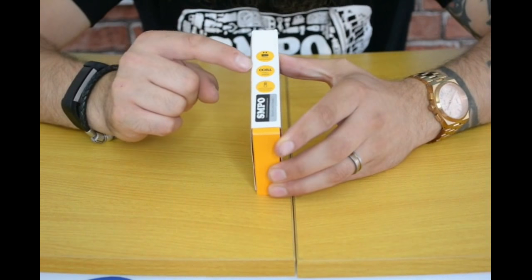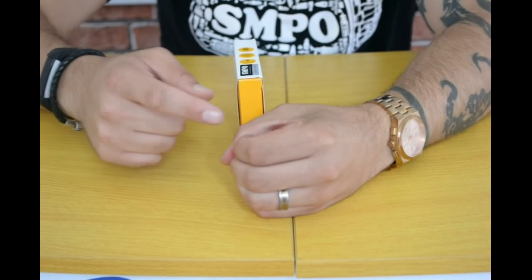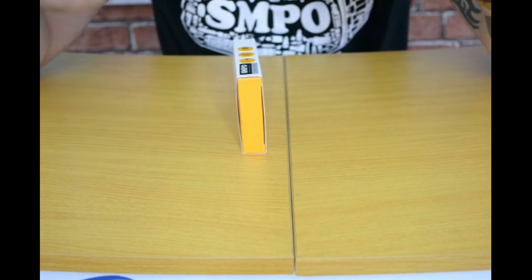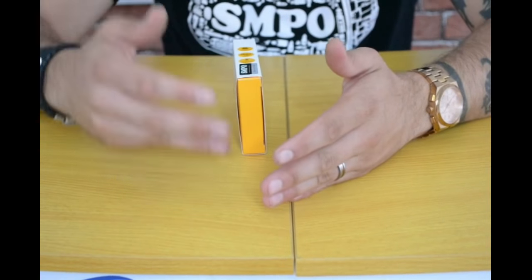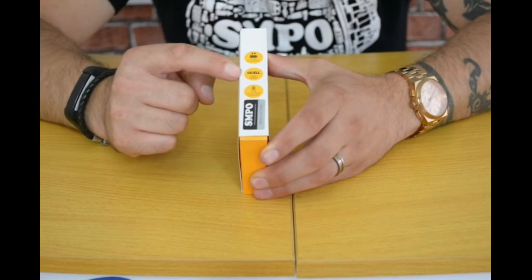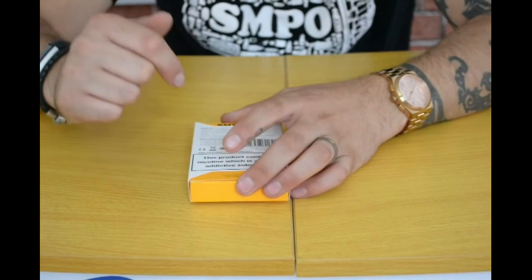That brings me to this kit. The SMPO OS has C cell coils. If you don't know what a C cell is, it's basically a ceramic tube with a metal ring on the inside and cotton on the outside. It heats the ceramic, which then heats the cotton to produce vapour. They tend to last twice as long as a normal coil because the metal element isn't in direct contact with the cotton. This kit also has quick charge — 40 minutes from flat to full — and auto temperature control, running in temperature mode.